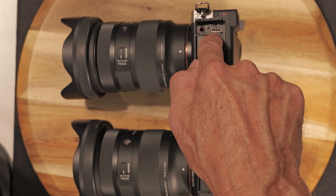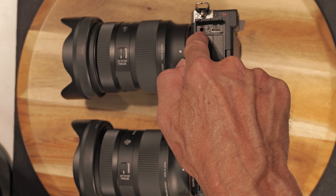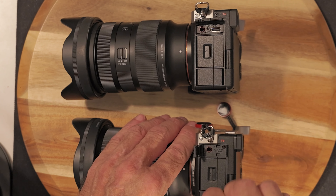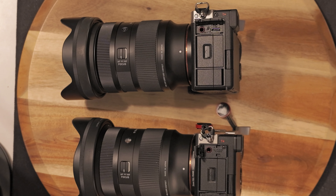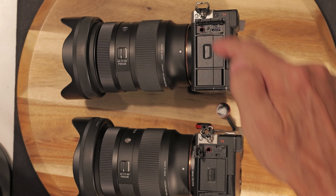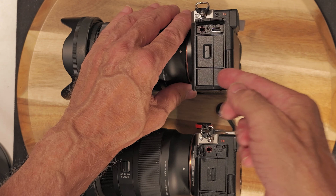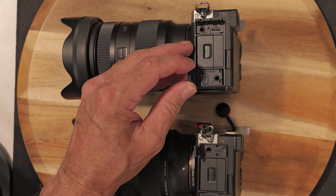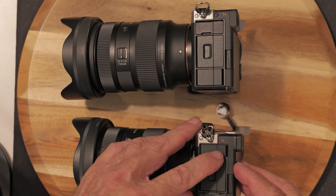Same thing with the batteries — same type of battery. It does have a dummy battery. This is where the dummy cable comes out of.